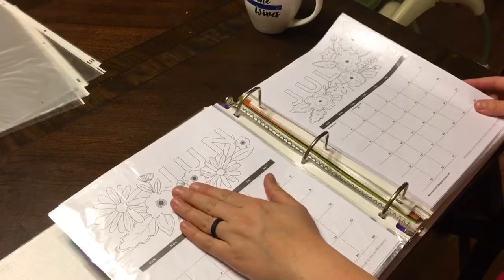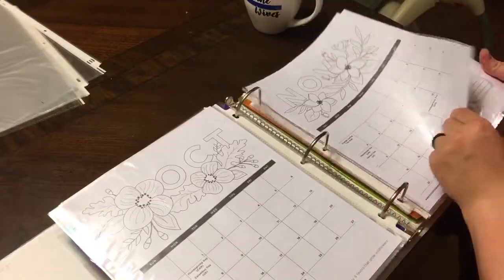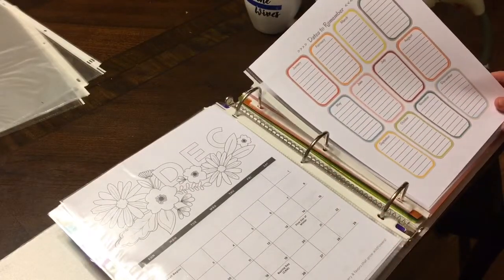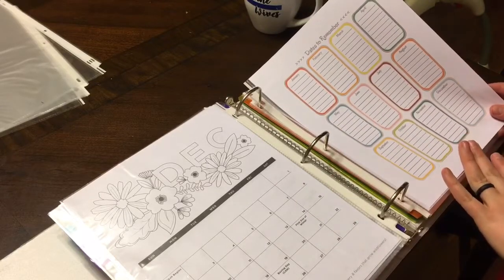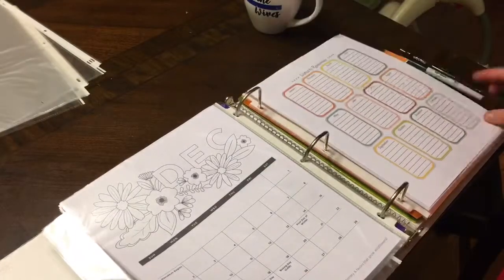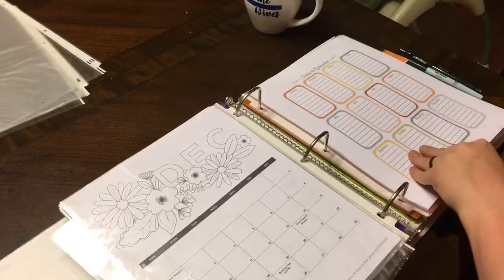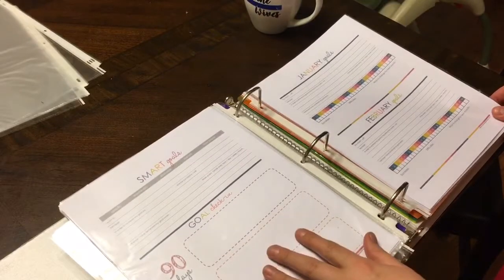There's another perpetual calendar version that I'm thinking about transferring everything to, but I'm not sure yet. I might just keep the one I have. I do like this one because it's separated. I was just giving myself options — I'll figure that out later.